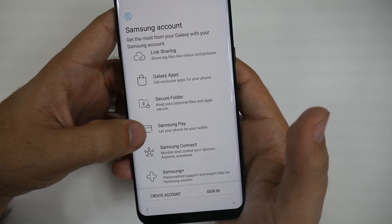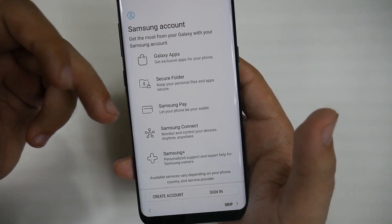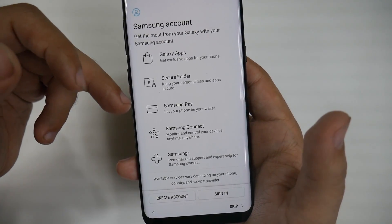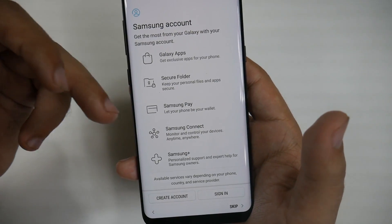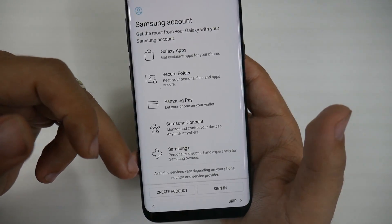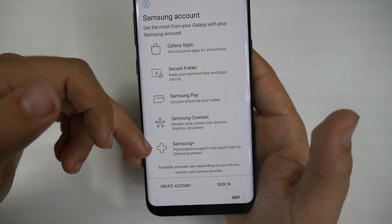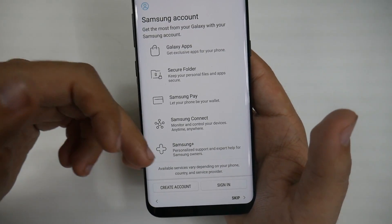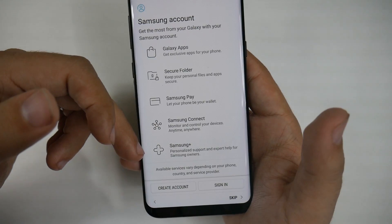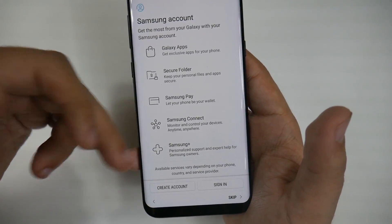Galaxy Apps, Secure Folder — all things we've explained. Samsung Pay is something not many people know: you can use it in virtually every single credit card machine in the world. Anywhere you can swipe a credit card, you can use Samsung Pay. Finally, for tech support — if you're a first-time Samsung user, this is your go-to for a Samsung technician at any time of day, with 24-hour support, and during the day you get video chat support where they can take over your phone and fix any software issues.